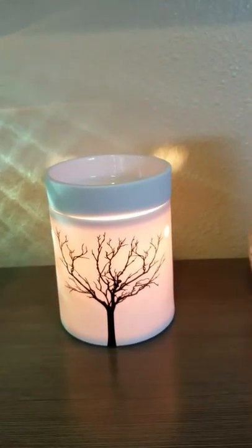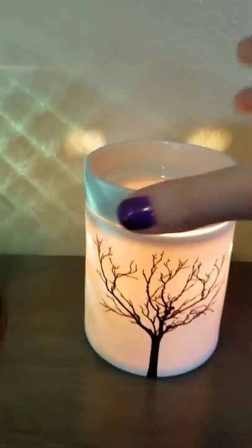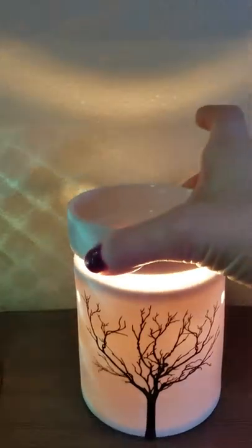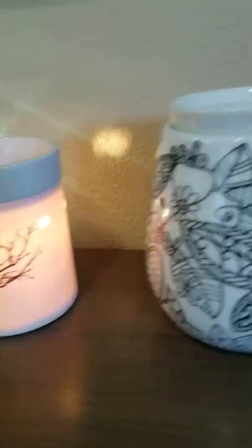The third one I have here is the Telia warmer, and this is another bulb warmer that has the dish on top that's removable, and that one's really pretty when it's lit up.